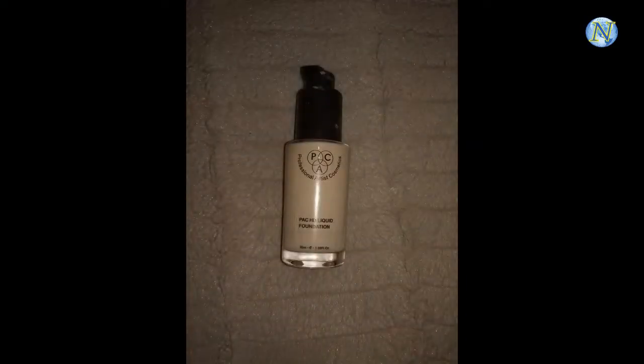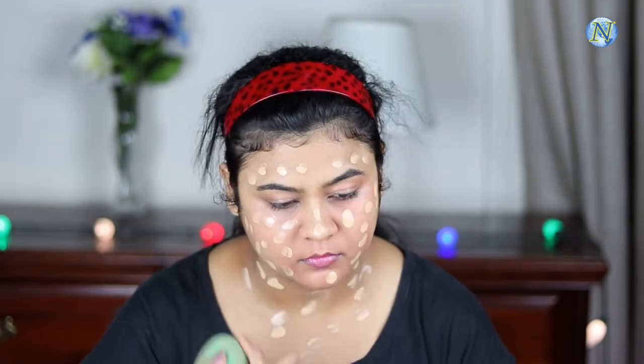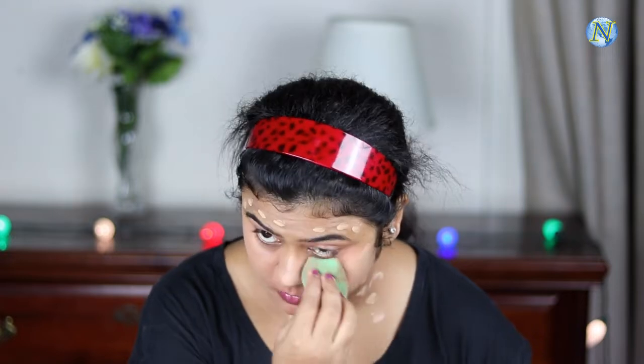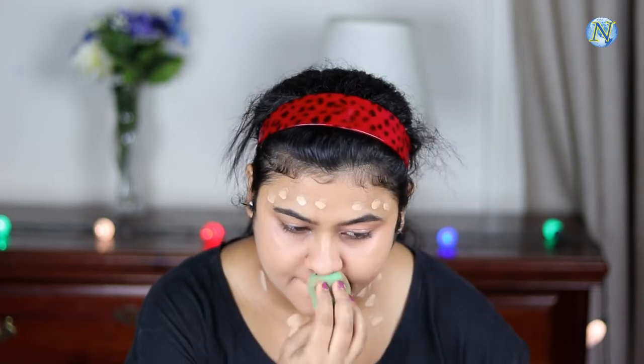Now for my foundation I'm going to use this BH HD Liquid Foundation in shade 2.0. This is a medium to full coverage foundation and it's one of my favorites. First I'm applying it all over my face and neck in a dotting motion, then blending it out with the same beauty sponge using a dabbing motion. Always blend your foundation using a dabbing motion — this way it doesn't look patchy or cakey and it doesn't disturb your color correction.